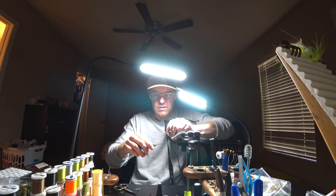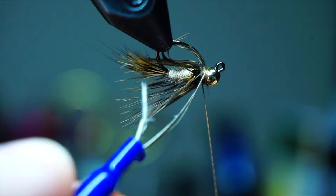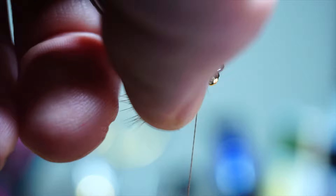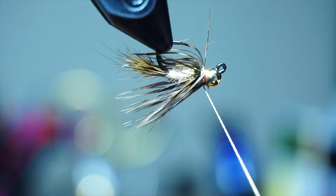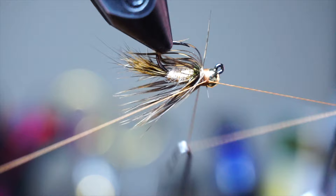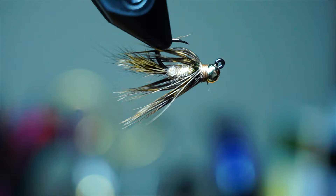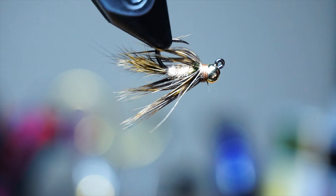That didn't work out how I wanted — this camera is just... there we go. There we go. Super glue — make sure nothing moves.